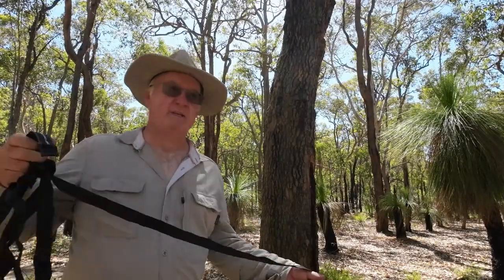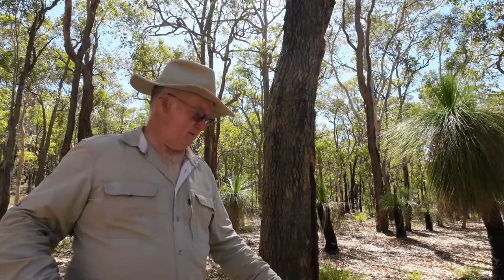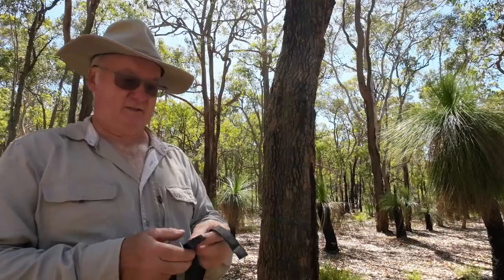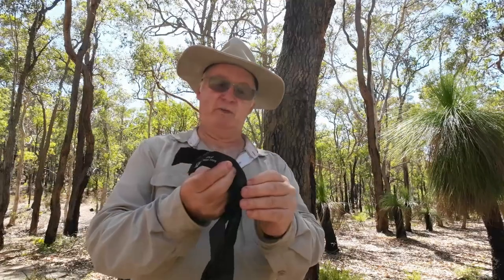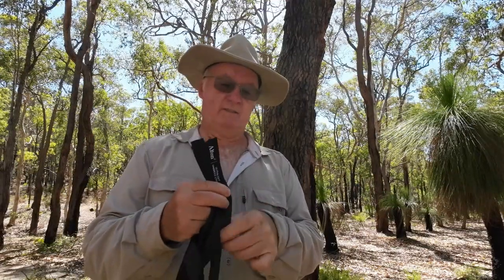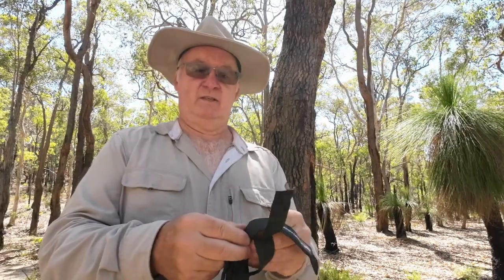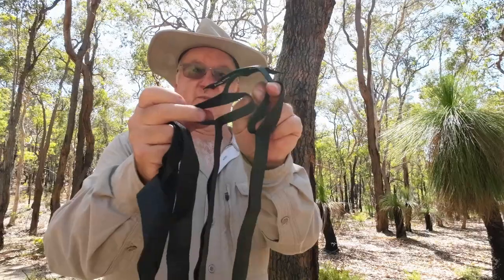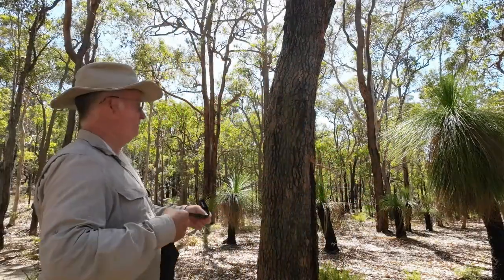I need to decide which end to start from, but looking at both ends they're both the same where the labels are, so it makes no difference which way round you do it. Both ends have a loop. So just throw it around the tree.